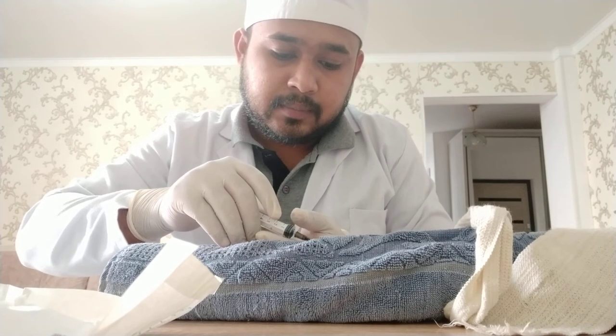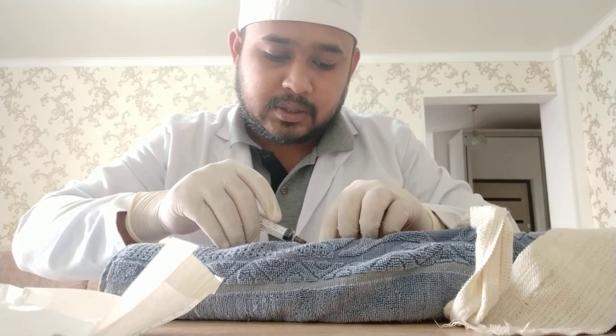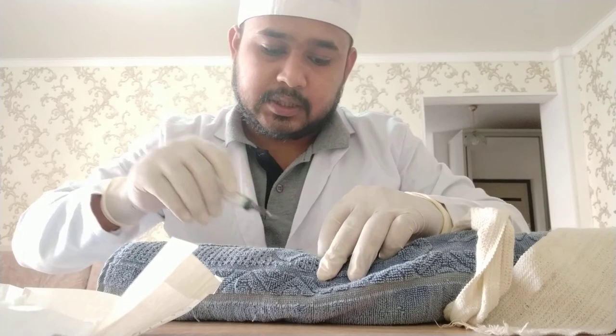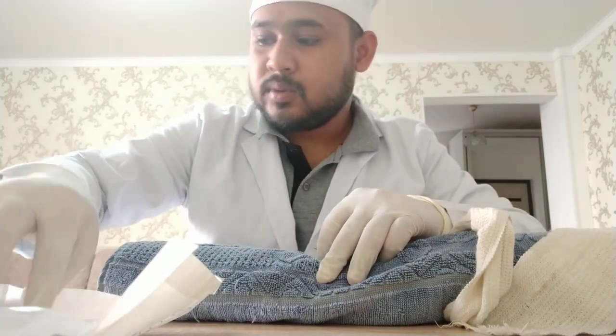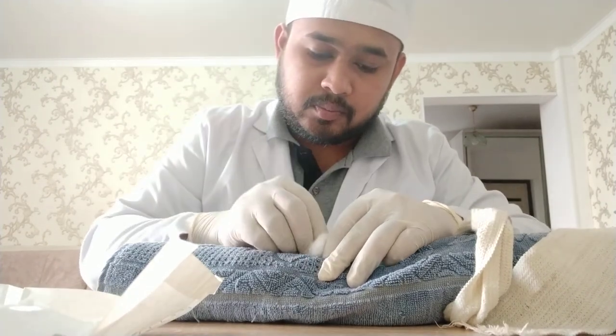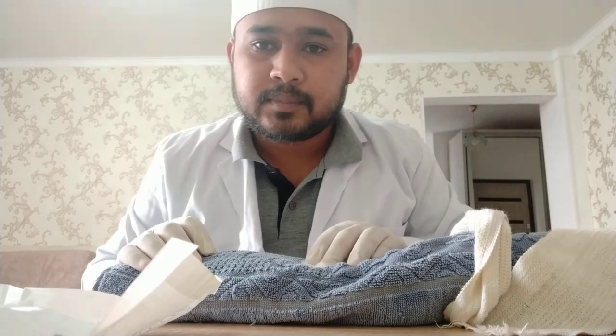Free your hand. Put your left hand into the part of the injection and pull the injection out easily — keep the injection in the dustbin. Put a cotton ball and then press it down and ask the patient to hold his hand like this. That's it — it's all about IV. Thank you.